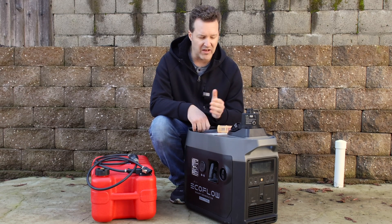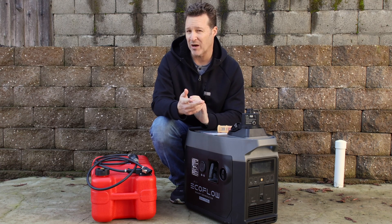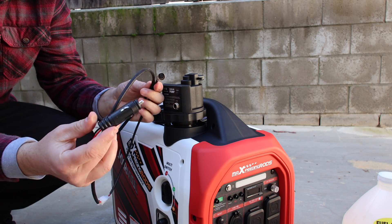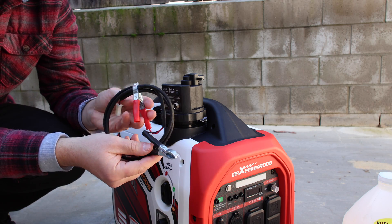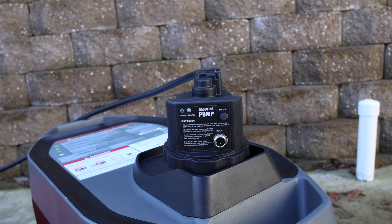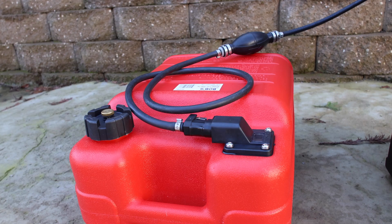We'll go over a couple different ways to hook this up and power it, show you how it works, even how much power it draws, and see if this might be a good option for you. The fuel pump comes with a couple different ways to power it, like a 12-volt cable and a switchable adapter, so you can also use alligator clips. It'll also come with its own fuel hose, but you will need the external tank, so you'll have to purchase that on your own.